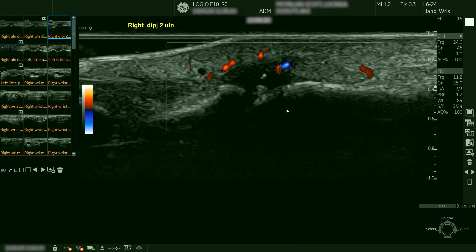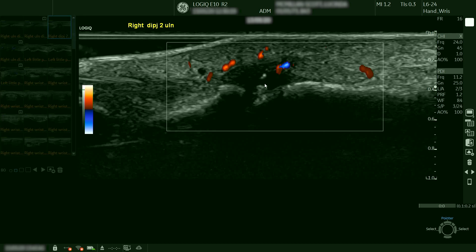Using the L624 probe we can see much more detail within the joint, and now it is obvious that there is an erosion within the middle phalanx head. There is also a small fleck of calcification that we saw previously which is or was attached to the erosive area.